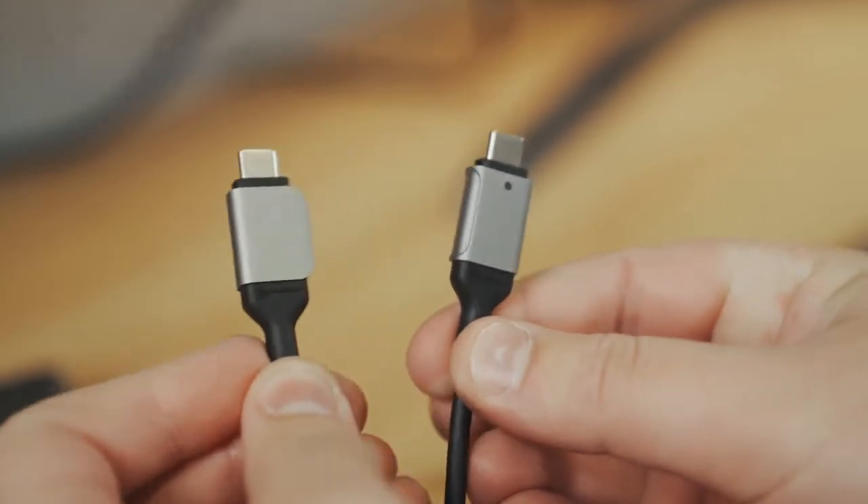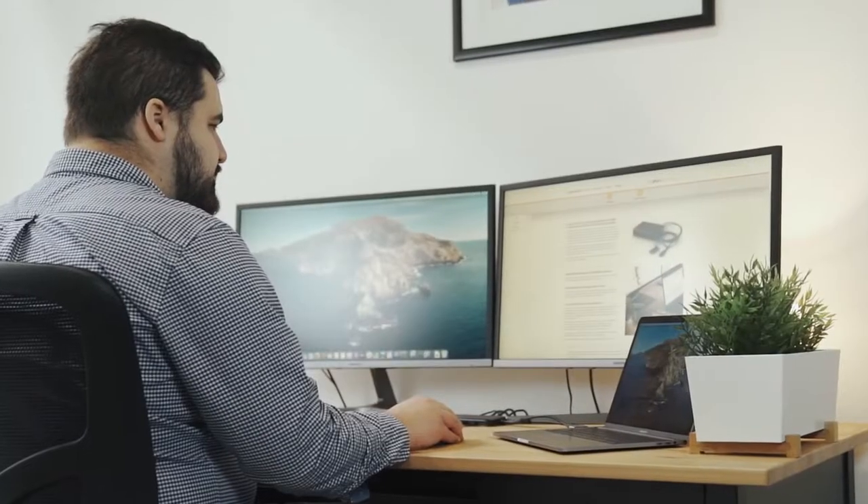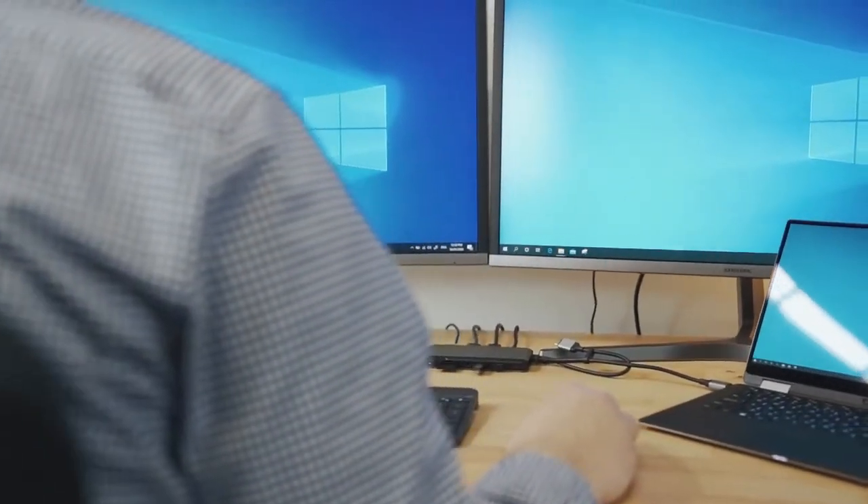The SuperDoc has magnetic USB-C connectors allowing you to connect dual 4K monitors to either MacBook or Windows laptops. When connected to a MacBook Air or MacBook Pro,